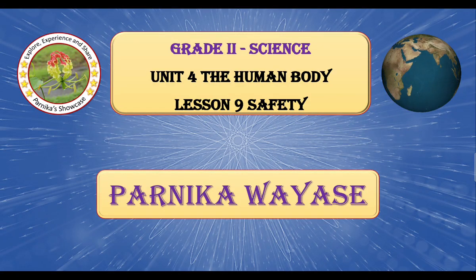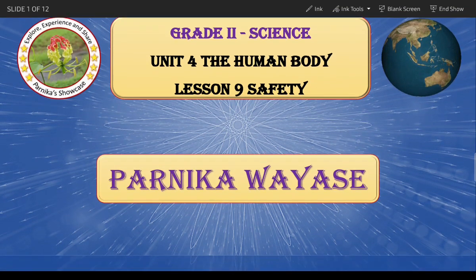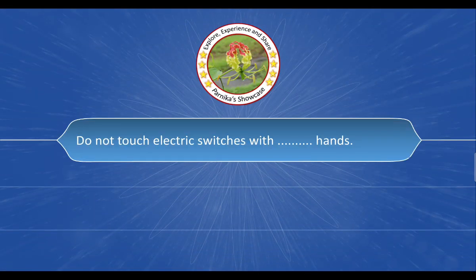Hello everyone, welcome to my channel Parnikar Showcase. Today we will discuss MCQ questions based on Grade 2nd Science Unit No. 4, The Human Body, Lesson No. 9, Safety. Let us begin with the first question.